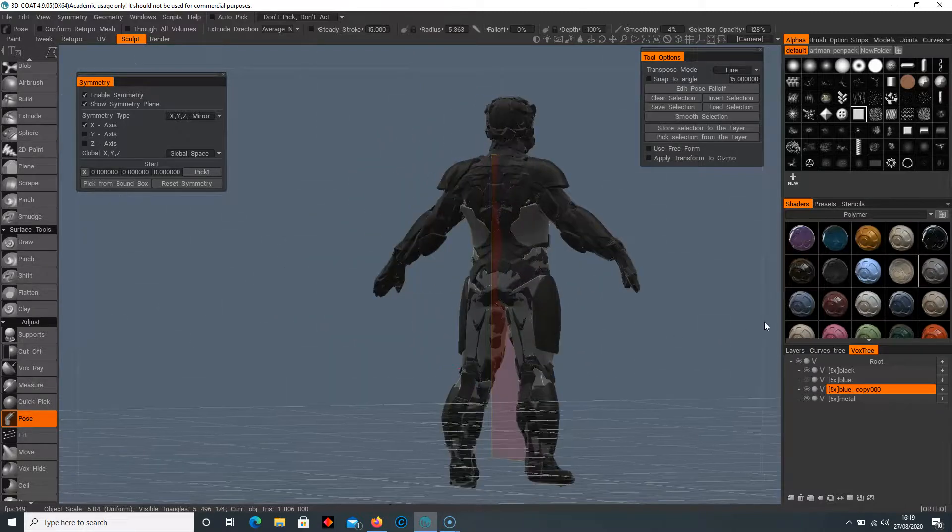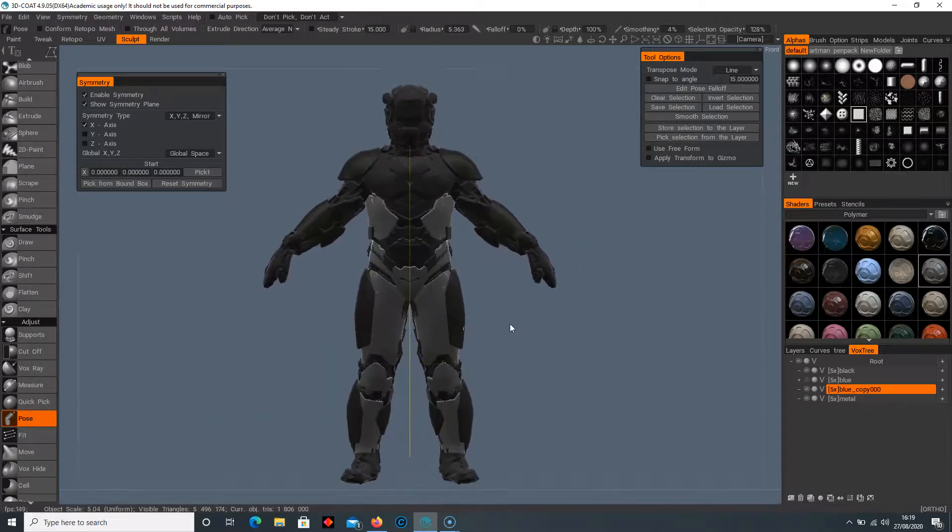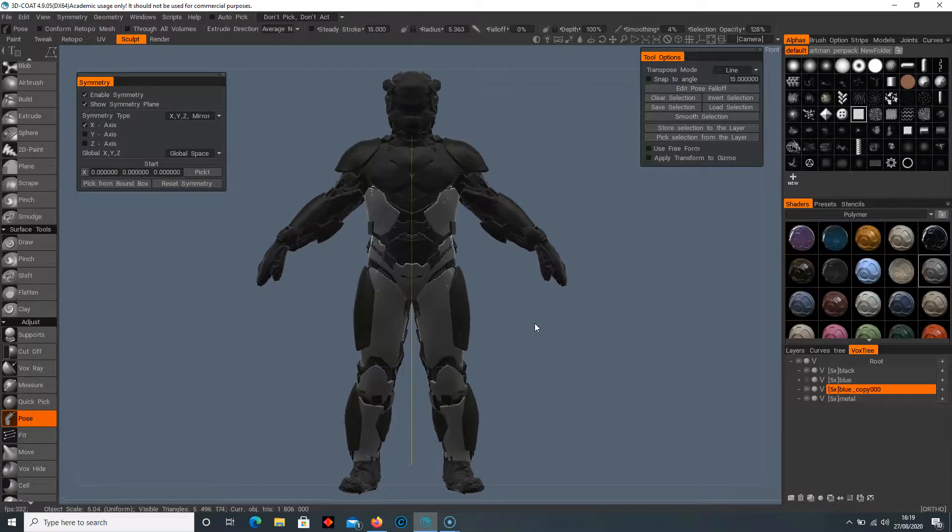That just about covers this lesson. Next lesson we're going to get into texturing this character, so I'll see you in the next video.